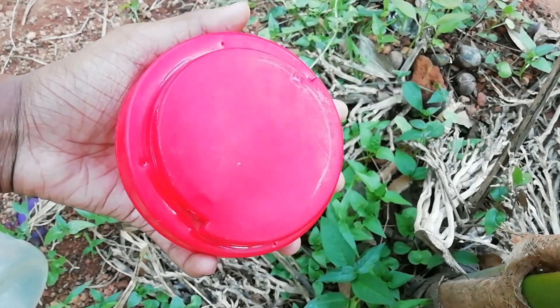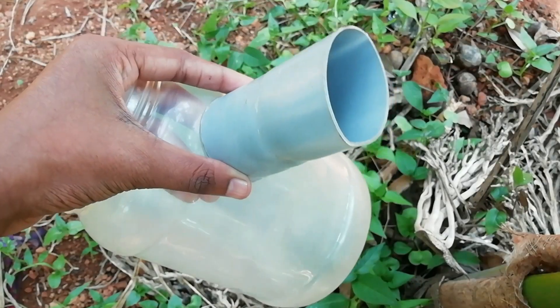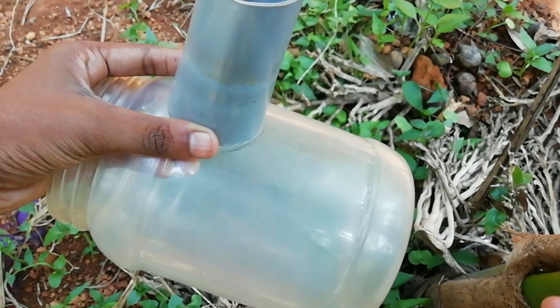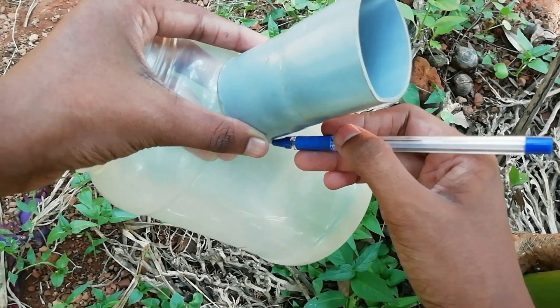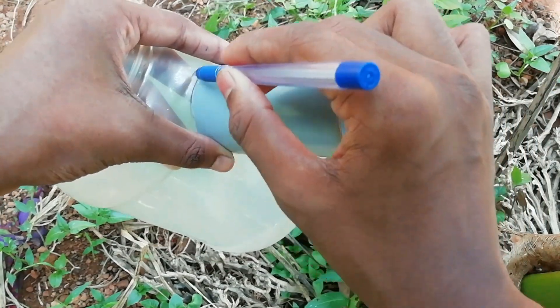We have to cut the jar on the top. I used a PVC pipe. Now we have to put a mark on the top.